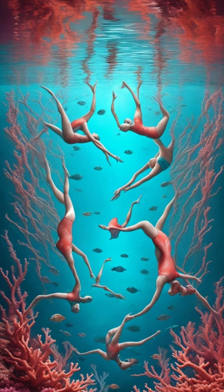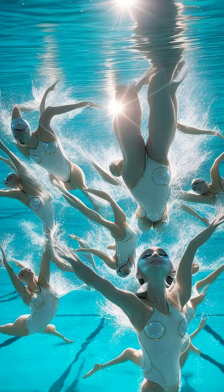Tip number 3: Practice breath control. Efficient breath control is vital for synchronized swimming. Work on your breath holds and rhythmic breathing patterns.